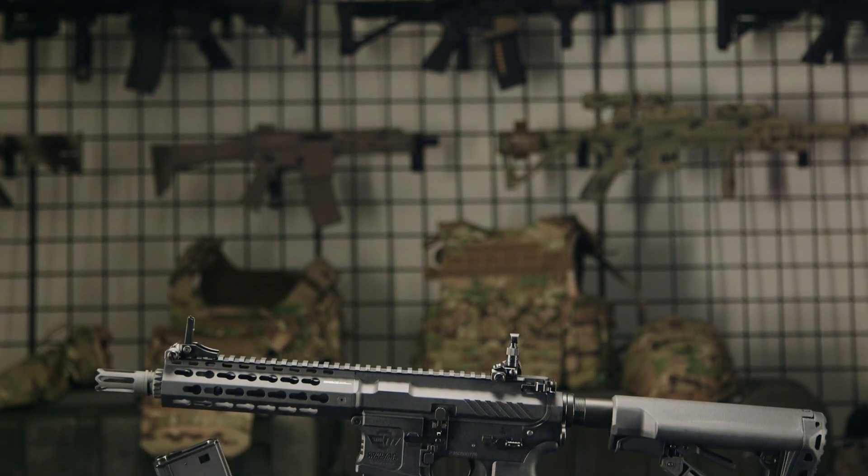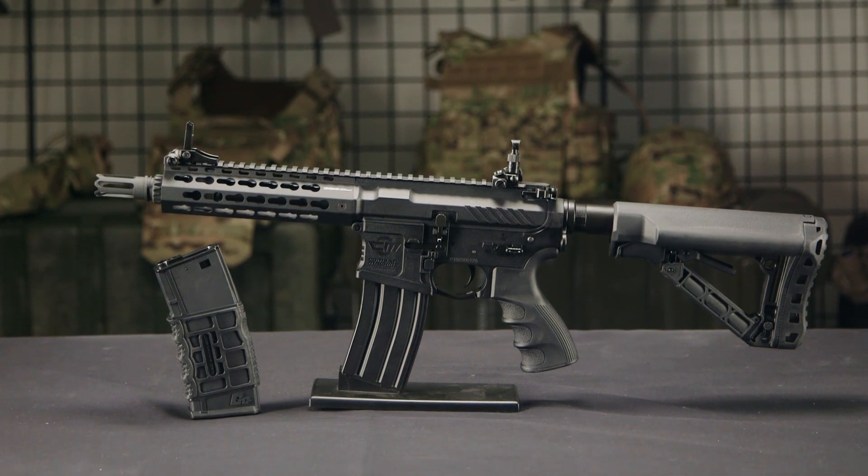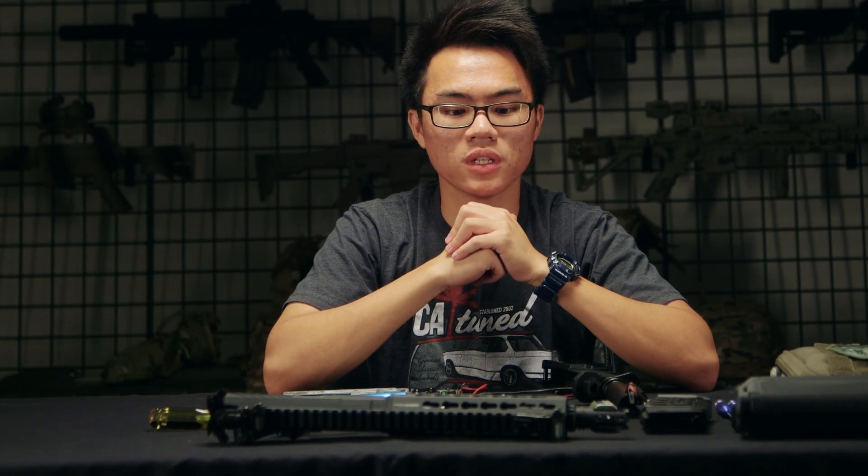Alright guys, so this concludes the breakdown of the CM16 SRS by G&G. Be sure to stay tuned to airsoftgi.com for its initial release, as well as GITV for more videos. I'm Mark, I'll catch you guys next time.